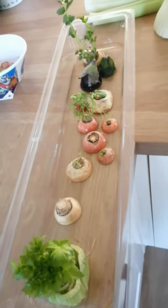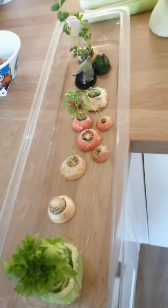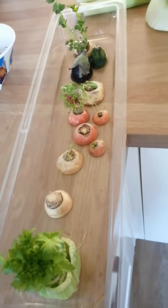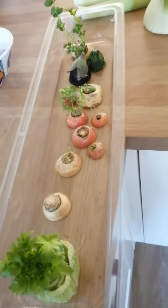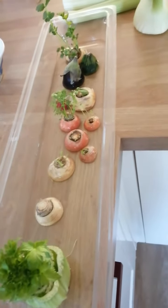Good morning. Today I'm going to quickly talk you through how to make a windowsill garden using vegetables and things that you might be using for your dinner. So here's one I started a week or two ago, and we've added bits as we went along.